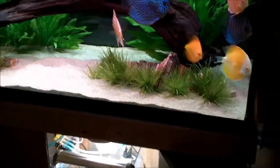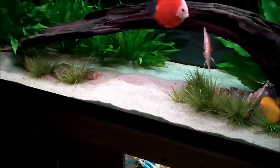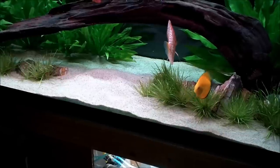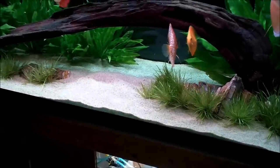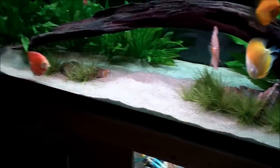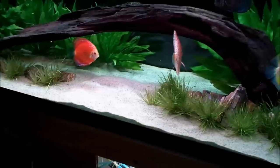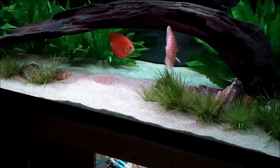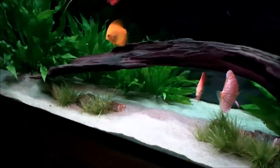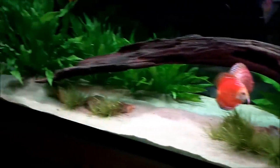For substrate, this is nothing more than pool filter sand that you're going to pick up at Lowe's, Menards, or Home Depot — about $6 a bag for a 50-pound bag. I've got two bags in here; I don't think I tapped into a third. I've got one piece of driftwood in here that I picked up off eBay for about 30 bucks including shipping.